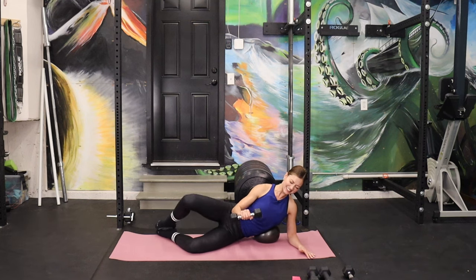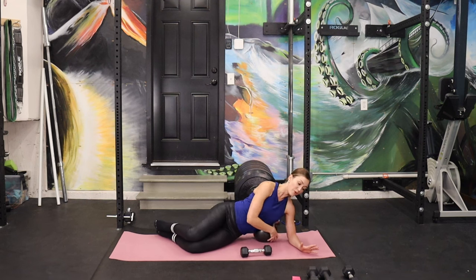Eight pulses — we're changing positions. Eight, seven, six, five — my arm is so low — three, two, one. Release. Remove your ball.